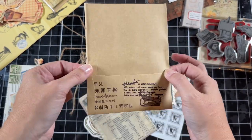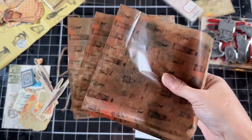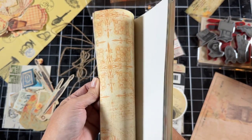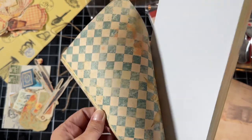You could use this pocket on a scrapbook page. There are cute tissue papers. As I'm going through this stuff I'm getting more and more excited. That is beautiful.